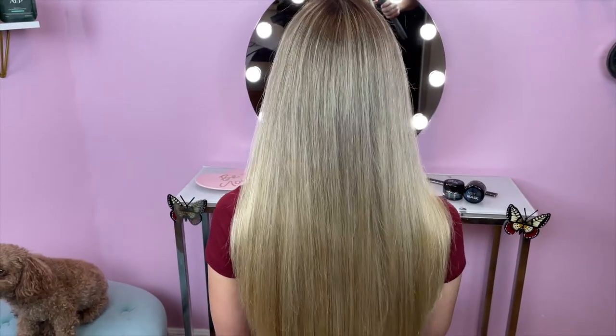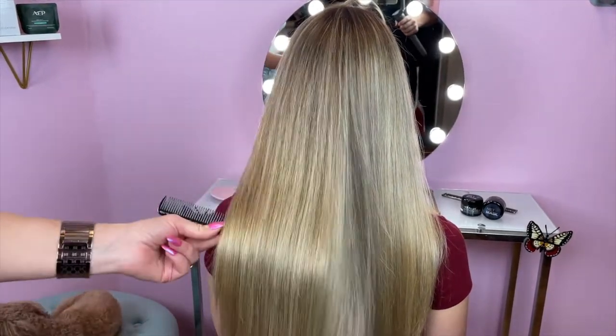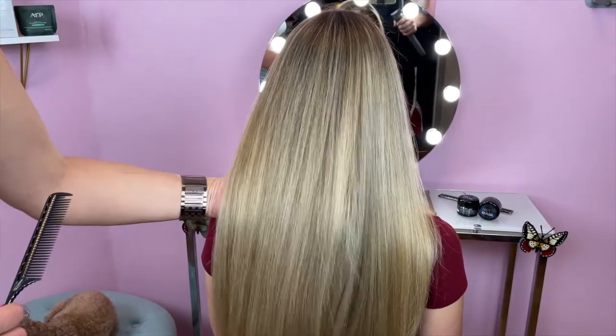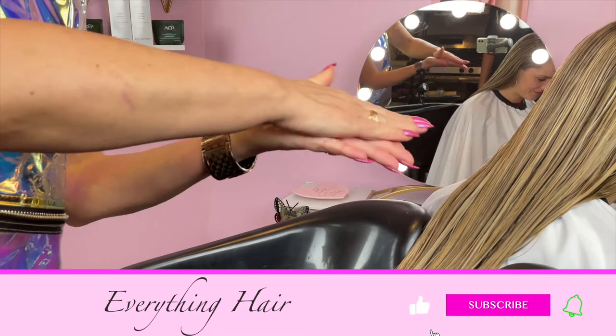I was really impressed with how well the mask worked on my hair. It definitely improved the manageability of my hair and I was honestly shocked at how easy it was for me to comb my hair afterwards. It really helped to soften my hair and provide it with that silky feeling. So without wasting any more time, let us show you how it works.